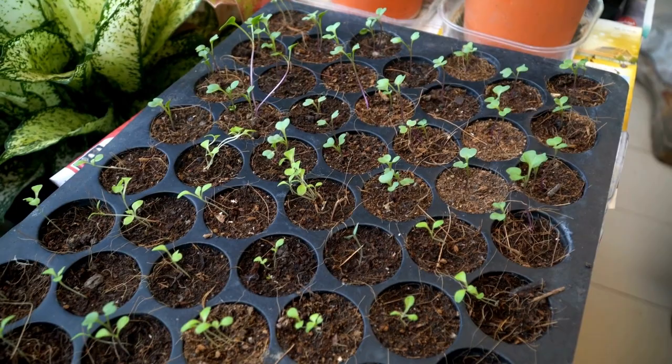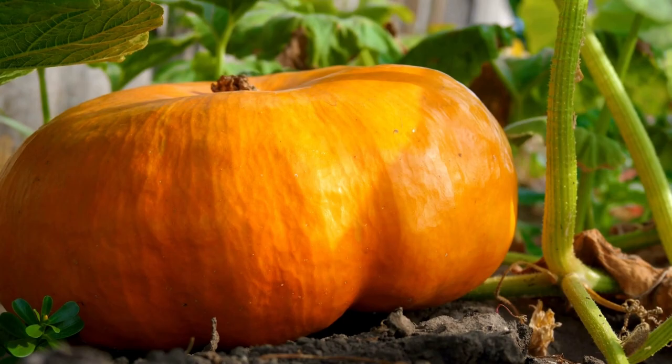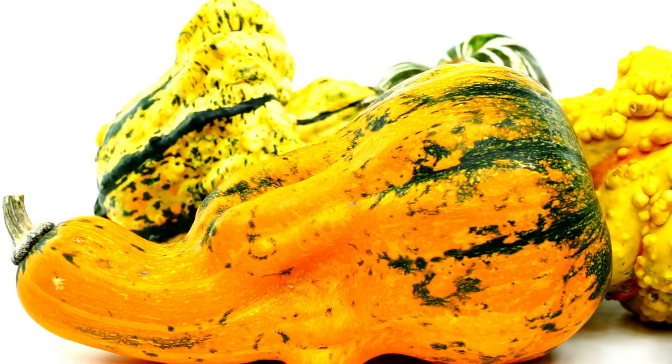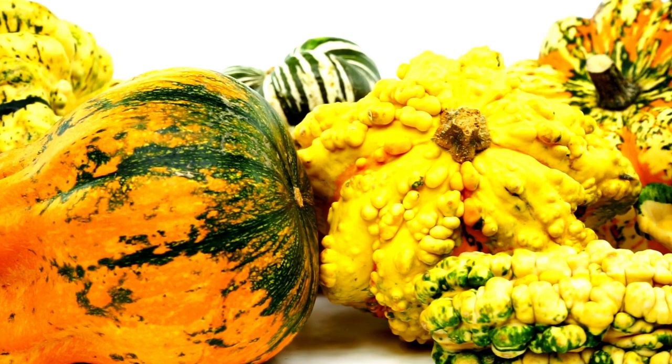Control pests and diseases. Keep an eye out for pests such as squash bugs and cucumber beetles, which can damage your pumpkins. Use natural pest control methods such as hand-picking and insecticidal soap to control them. Also, watch for diseases such as powdery mildew and downy mildew, which can be prevented by watering at the base of the plant instead of overhead watering.